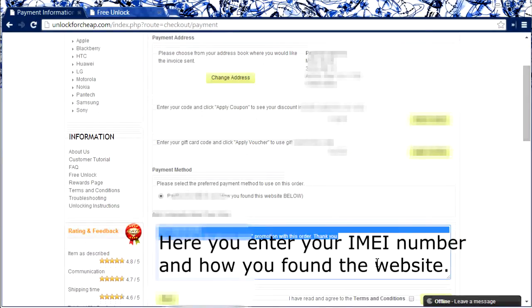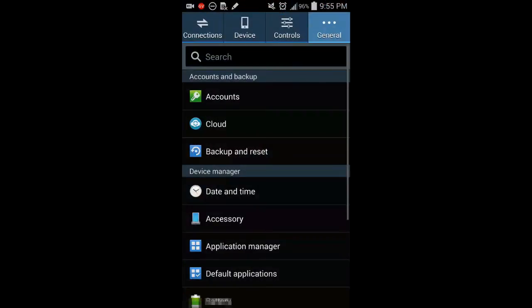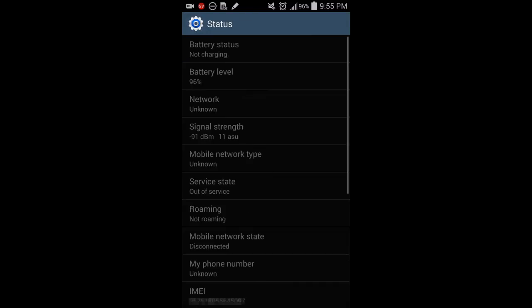Here you have to enter the IMEI number of your phone and how you found the website. You can find the IMEI number by going to Settings, General, About Device, Status — and down here you will see the IMEI right there.